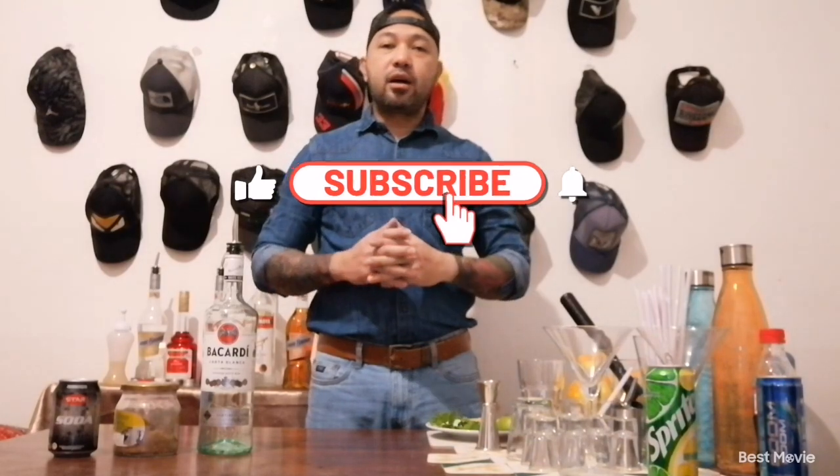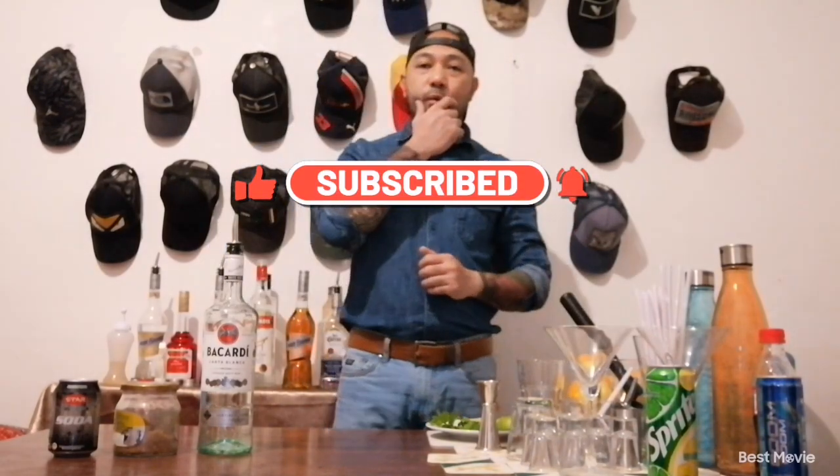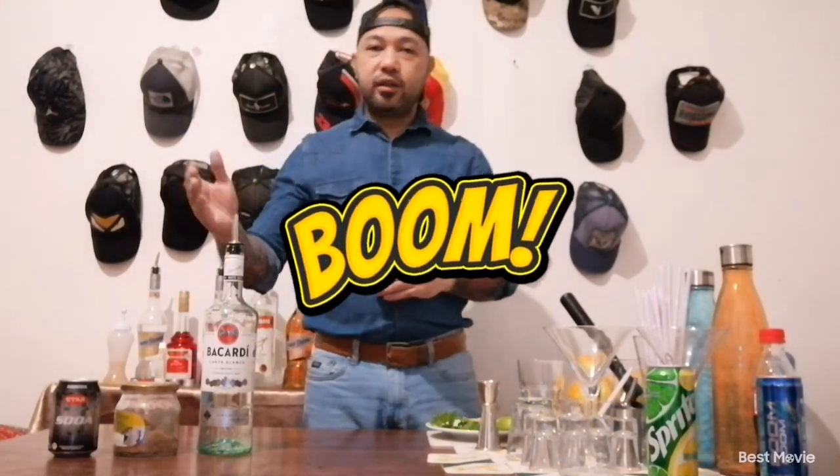Good evening and welcome back to my YouTube channel. My name is Edwin and I'm your bartender. For tonight, I'm going to show you how to make a mojito — the classic mojito.